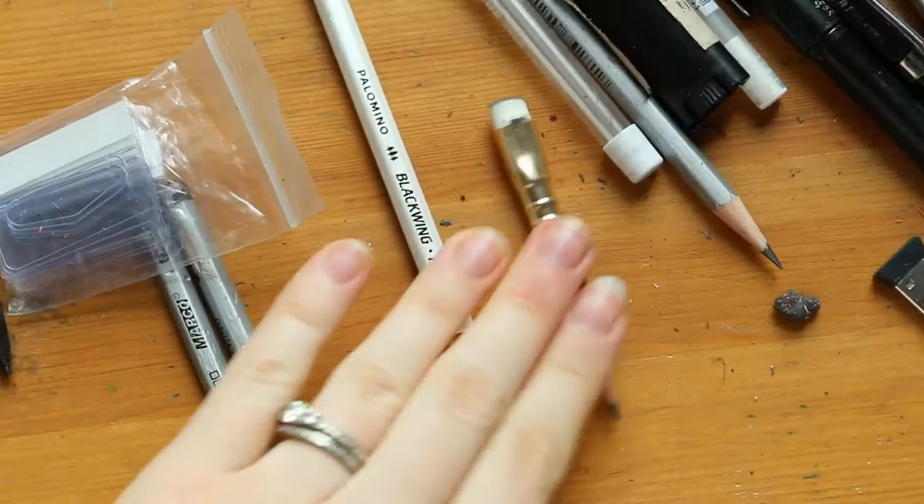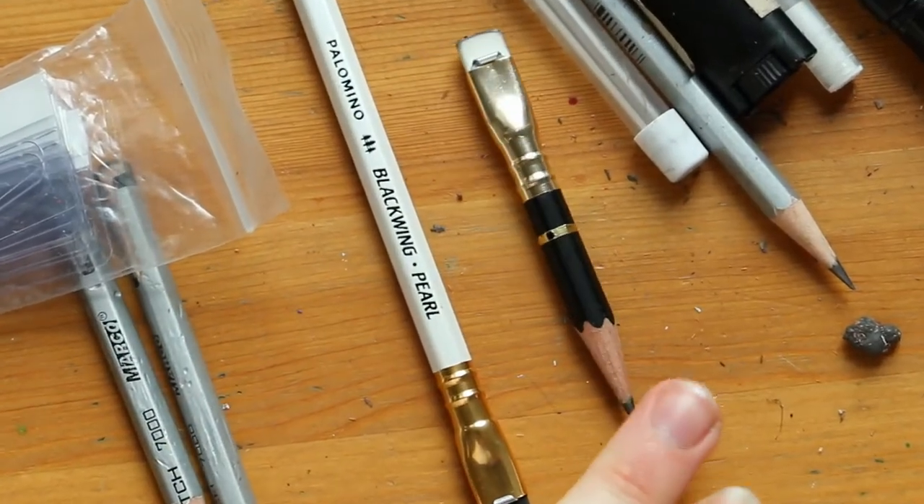I also used a very soft black winged pencil. It was really cool because it was soft enough to record the shape, but wouldn't damage the paper or get washed off in the water.